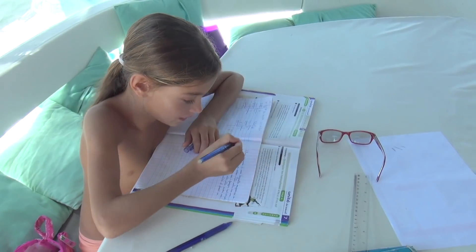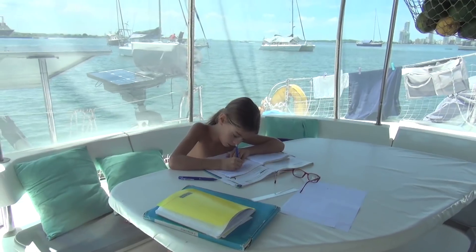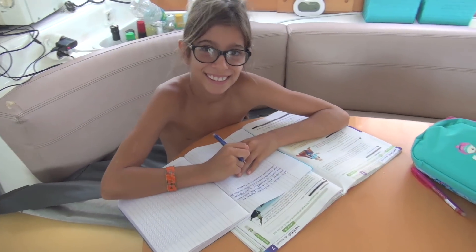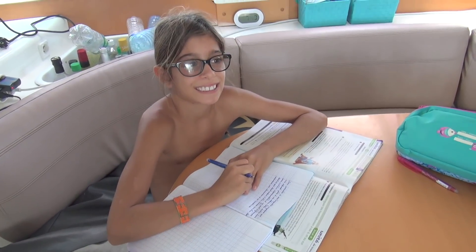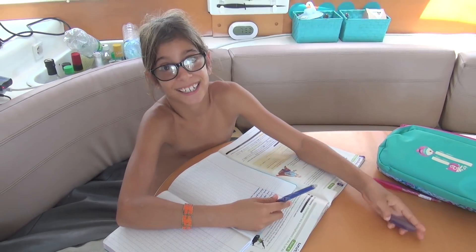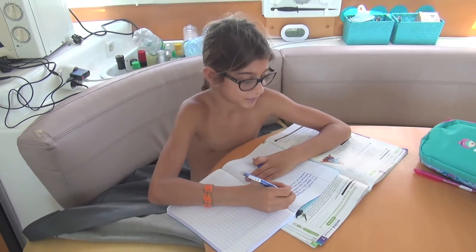Hi everyone and welcome to our channel. Like every morning, we are performing school. I'm doing school — it's easy! Why are you inside? Because it's really hot outside. You feel better inside? Yeah, that's true.